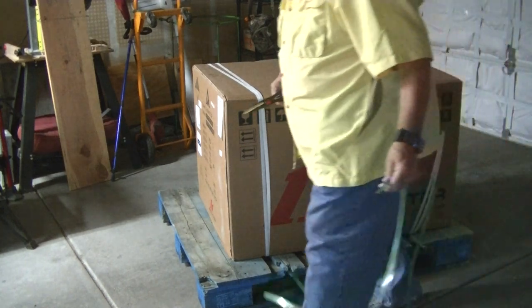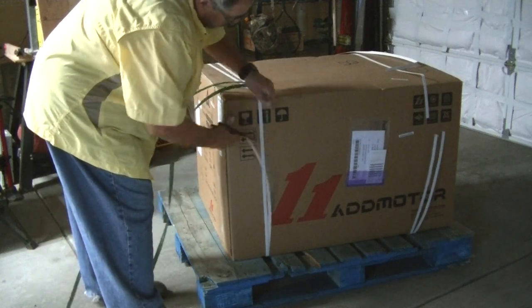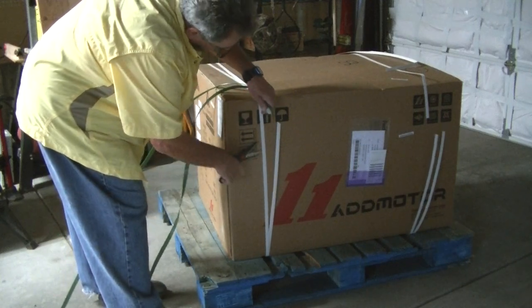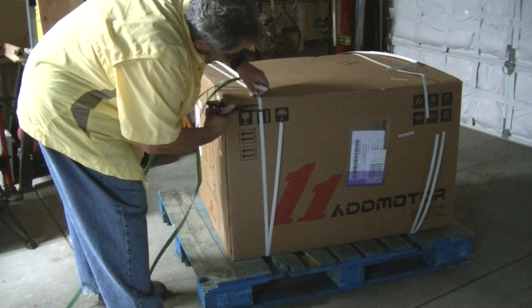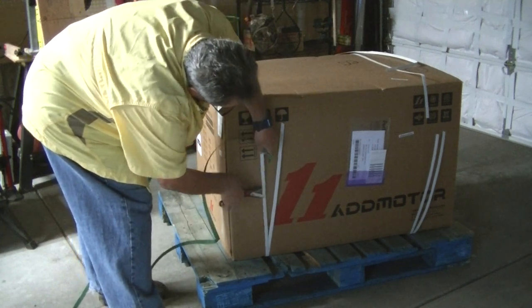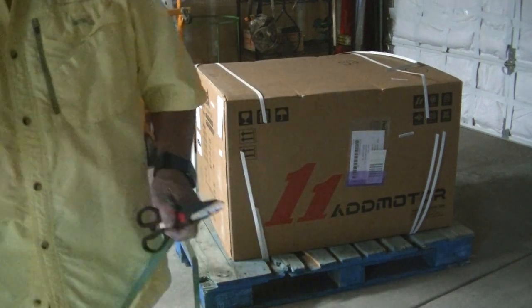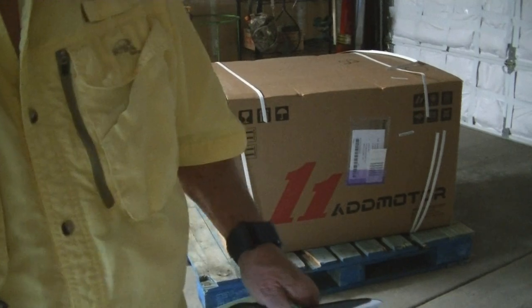There's no shipping damage on this. It looks like it's pretty well done here, and it did come on the skid, or pallet if you prefer. Let me spin this around so I can see what I'm doing.